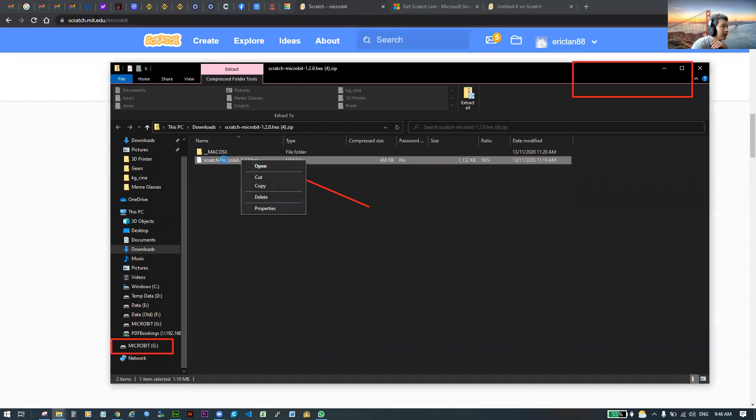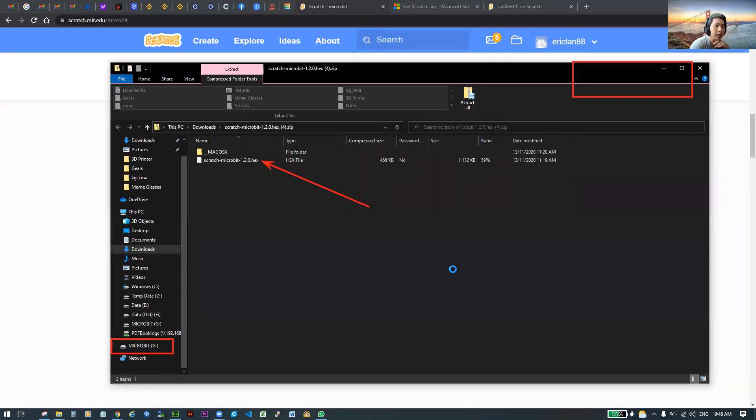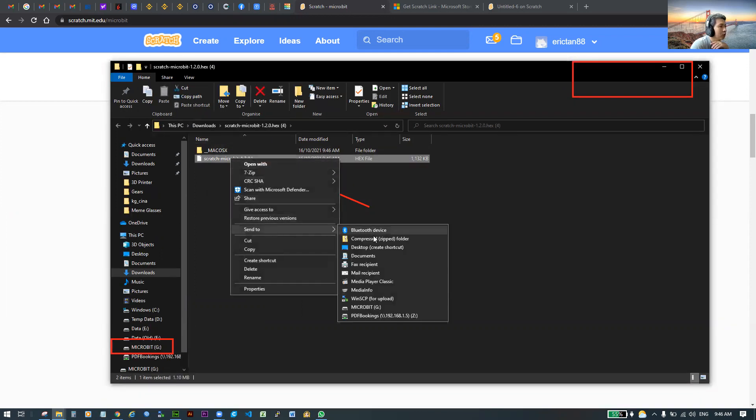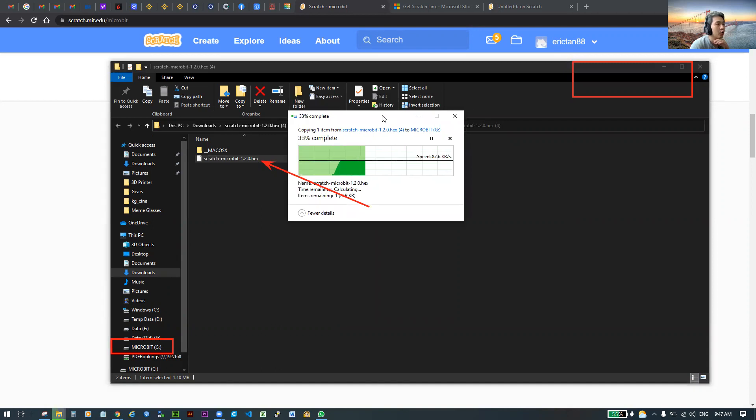Once it's connected, you need to unzip the file first — sorry about that. Right-click on the zip file, click 'Extract All', then click Extract. This will unzip the file. Once extracted, right-click on the hex file, choose 'Send to', then select MICROBIT. Click on it and it will copy the hex file into your micro:bit.